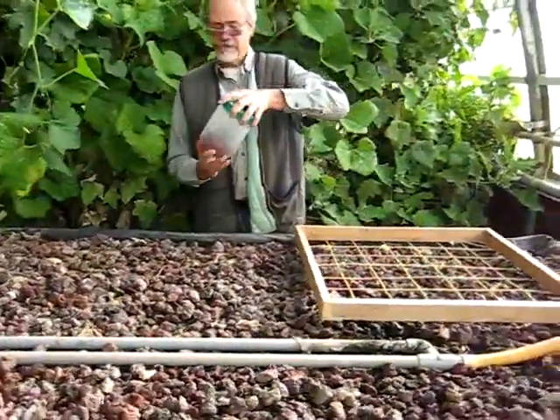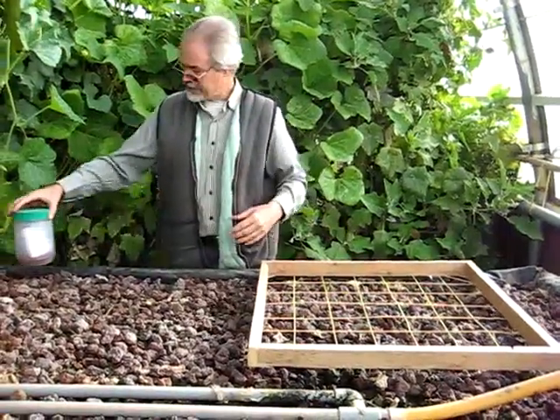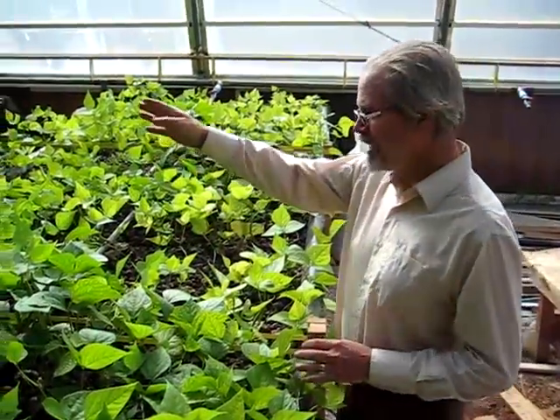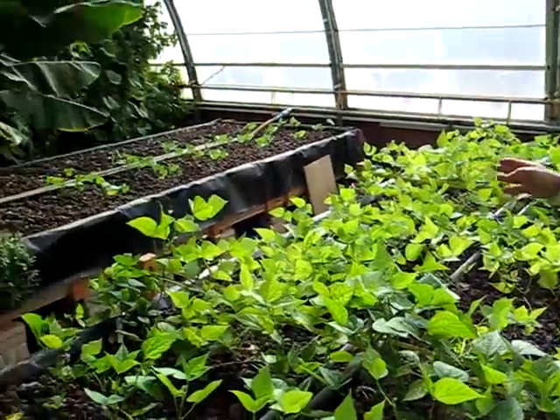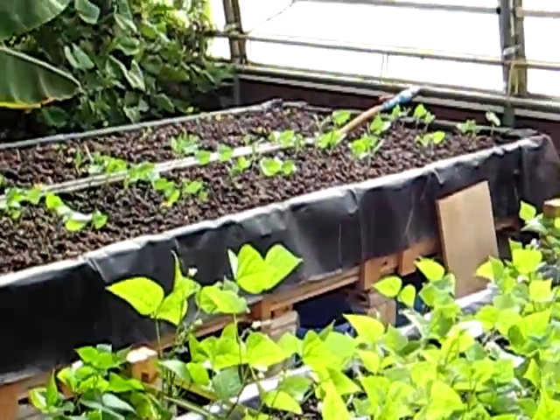Great! Now in about 60 days we'll come back here and these beans will be ready. It's been a week since we planted the beans over here. If you take a look, you can see the beans are coming up nicely now — just starting to open.